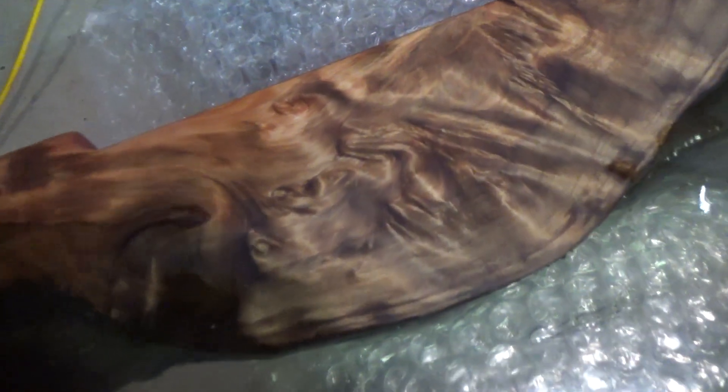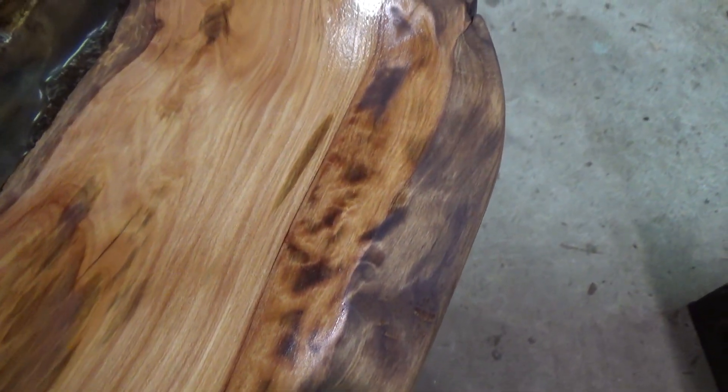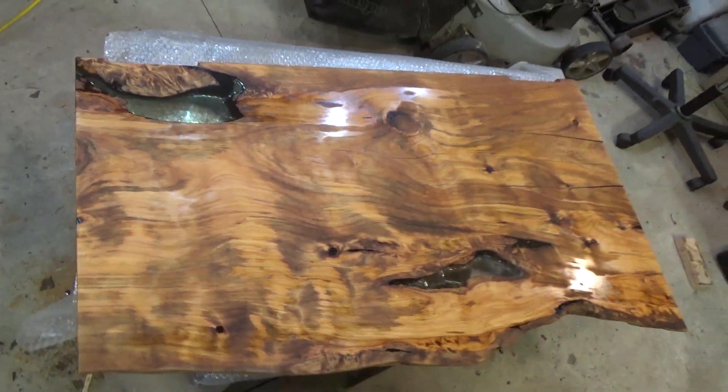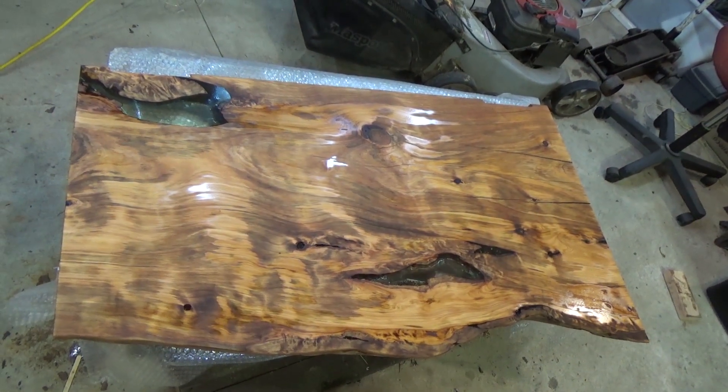The detail of some of the knots, the colours, the texture — it almost looks three dimensional and not flat. It's just a piece of wood. Excellent. Can't wait to get some oil on there.